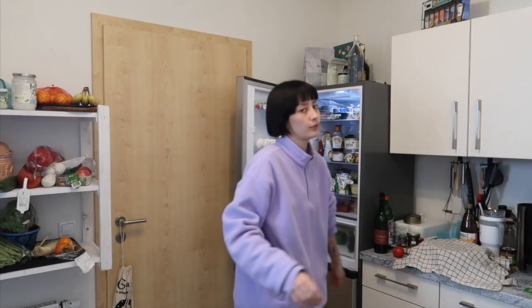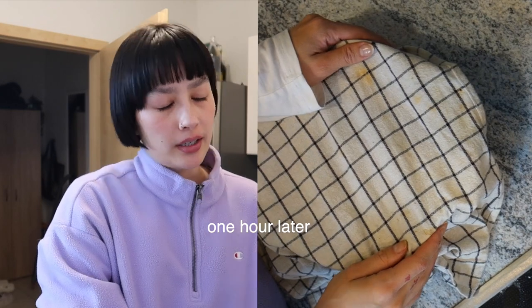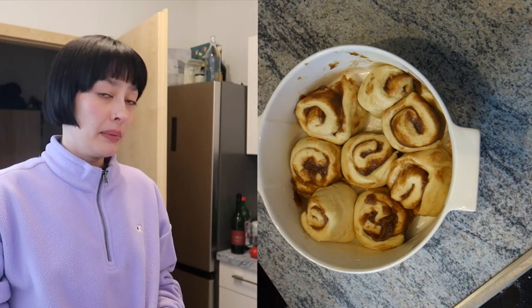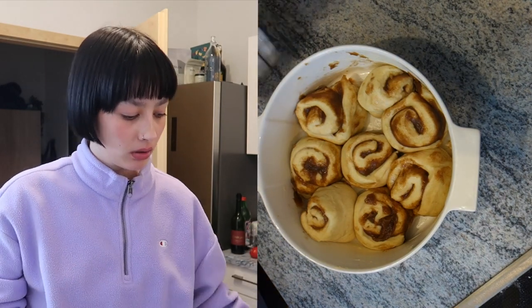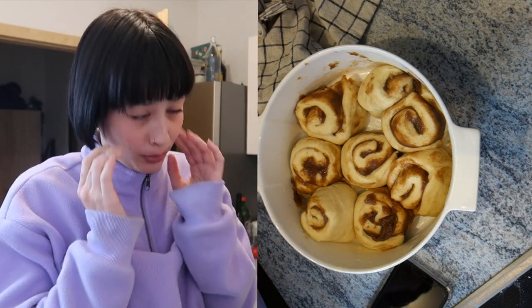They might look like crap but they might turn out good as hell, so see you in 45 minutes! I also decided to make another cinnamon roll out of the leftover dough. Let's reveal the dough together — please be good. I guess they rose! Let's hope they turn out good, because this is probably the last time I will ever make them. Depends on what they taste like.